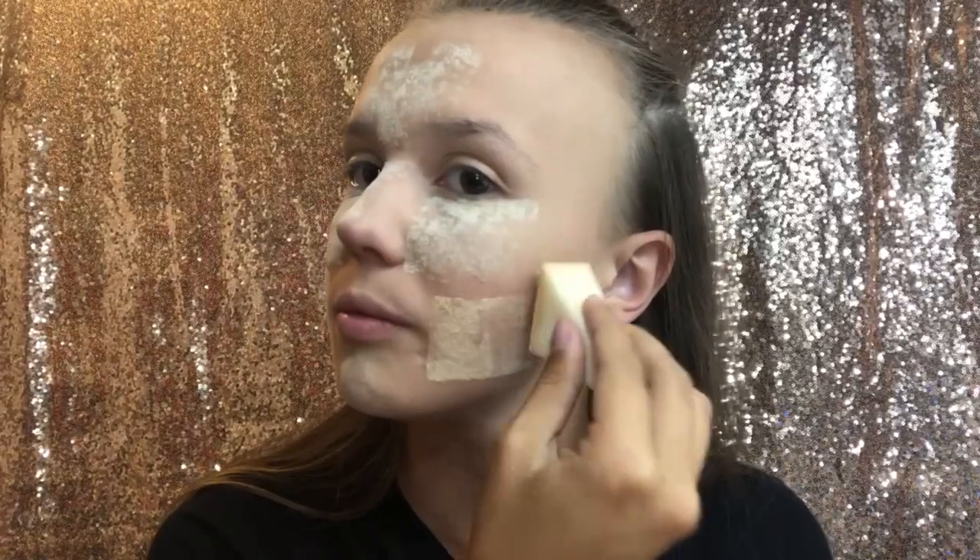Now I'm going to go in with my Fenty Beauty banana powder. I got this whenever I wasn't really ready to try a colored powder. Fenty Beauty does have a finer powder, it looks like. So far I like both of them and we'll see how they look when taken off.